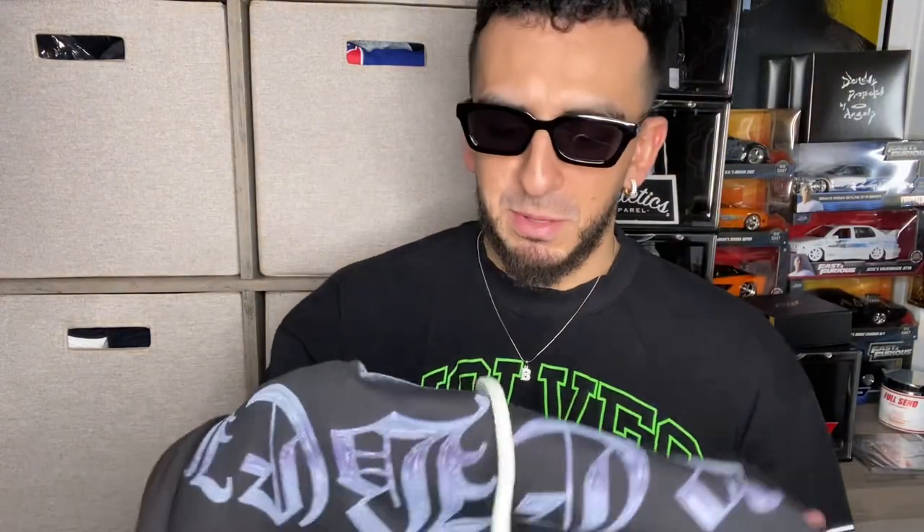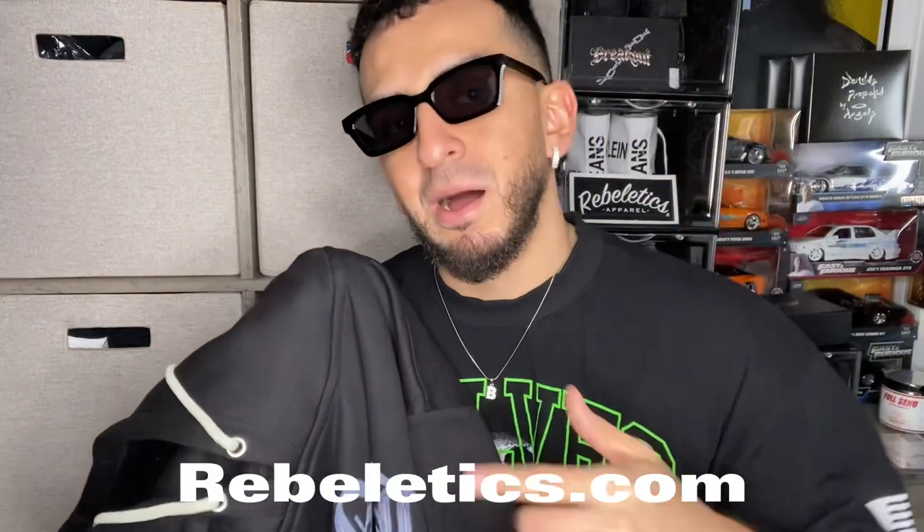That brand new smell — oh it smells so good! You can get this hoodie on rebeletics.com and use my code 'blue' to get 10% off when you order. I'll have the code and the website down below, so go check that out.